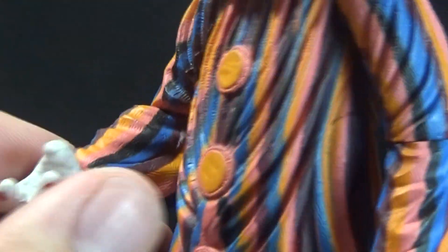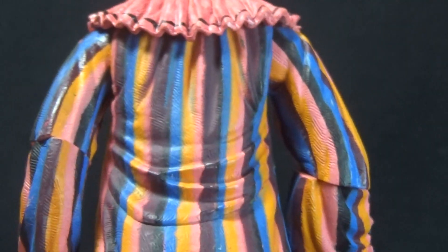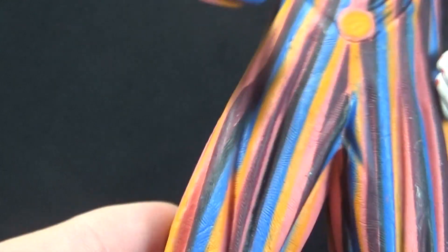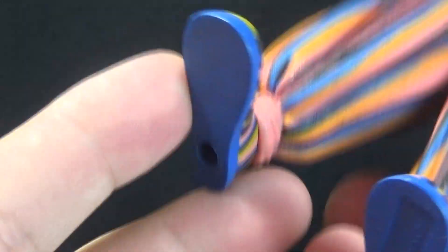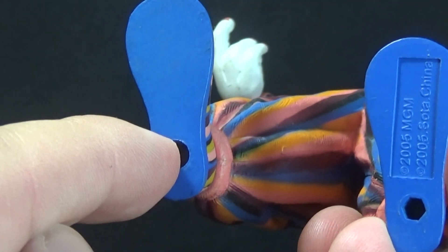He has big white gloves with red painted fingernails, which is a funny touch, and little buttons going down the front — yellow with a pink border. Going around the back, just more of the same: more wrinkles and everything. He has big baggy pants — or rather he's wearing a one-piece suit — that comes in real tight around the ankles, and then his big clown shoes. And of course, peg holes at the bottom of his feet in two different sizes to match up with the base.